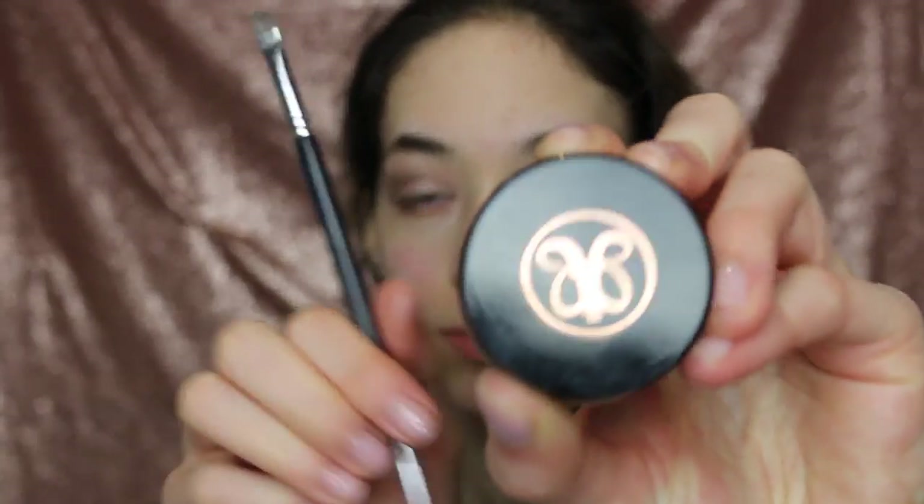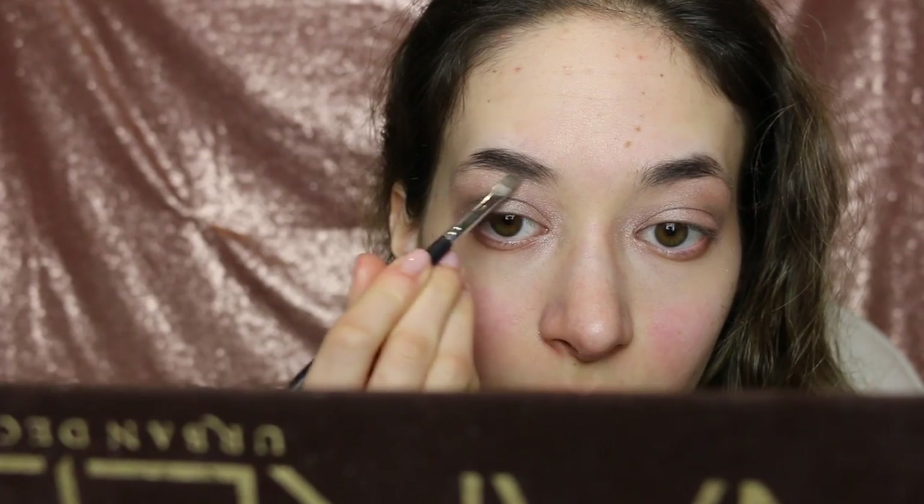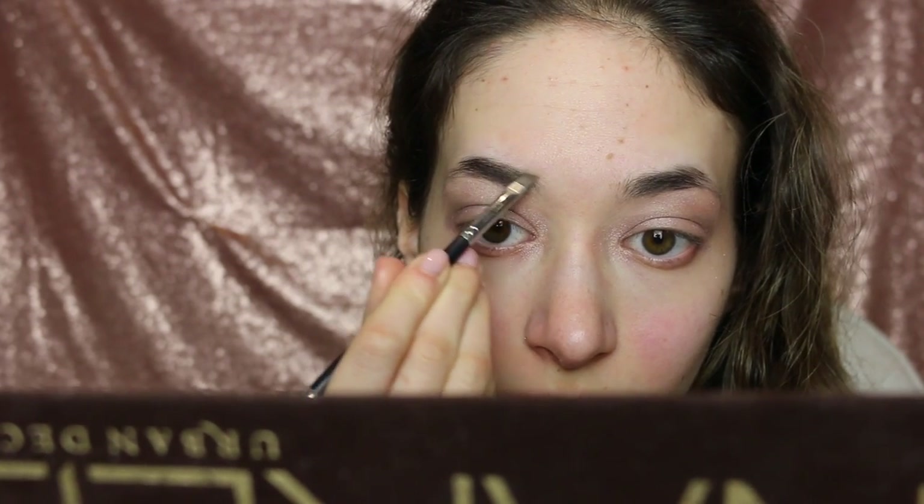I'm going to be taking the Anastasia Beverly Hills Dip Brow in Medium Brown and filling in my eyebrows, because your eyebrows shape the face. Here are a few tips: place a brush alongside of your nose to find where your brow should ideally start. You're going to want to angle the brush from the outside of your nose to the outer corner of your eye to find where your brows should ideally end. The end of the brow's point should be at a 45-degree angle from the outside end of the eye.